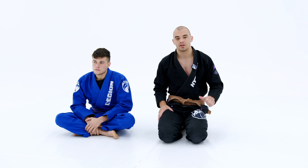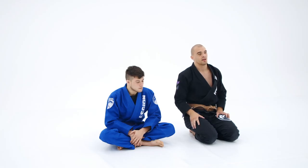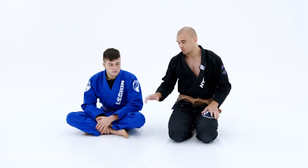This next position, once again, is from the De La Hiva pant grip, but this time we have our right leg free. We're going to learn how to enter the X-guard position from when our opponent is holding our collar, pulling nice and tight, and attempting to put pressure. So, we're going to check it out.